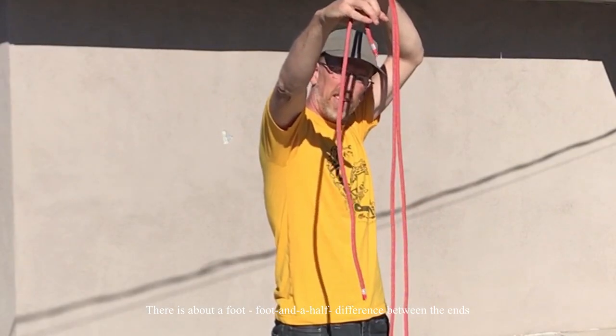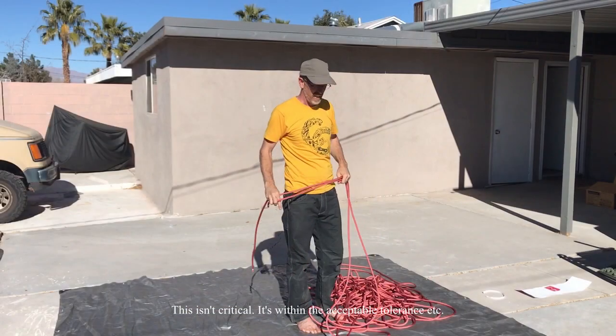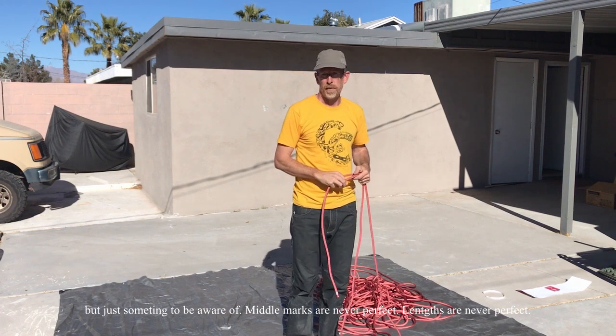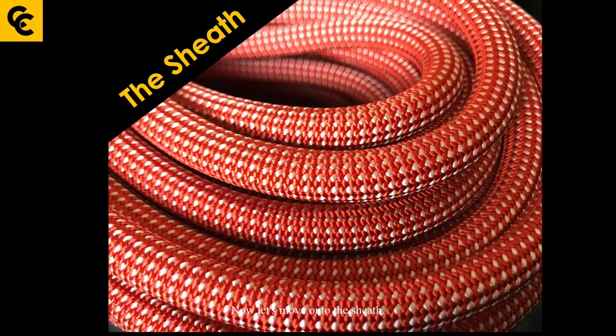There can be about a foot to a foot and a half difference between ends — this is within the acceptable tolerance, but just something to be aware of. Middle marks and rope lengths are never perfect, so just be careful. Now let's move on to the sheath.